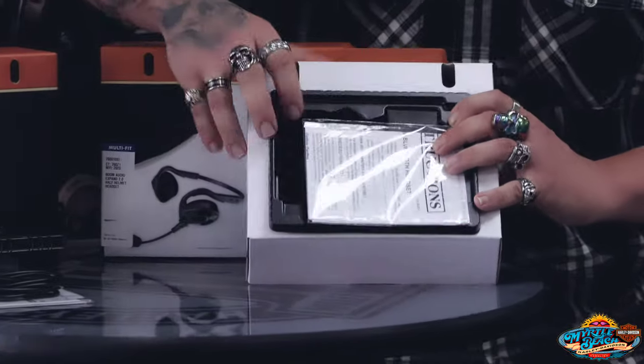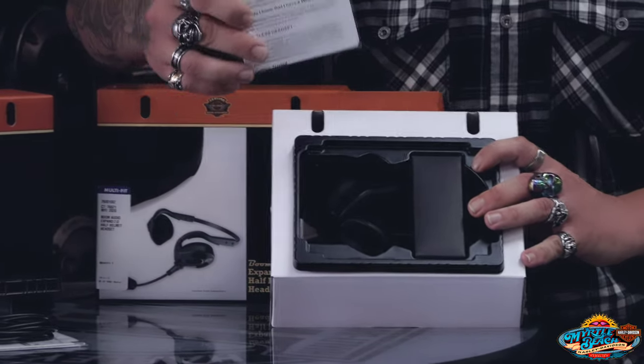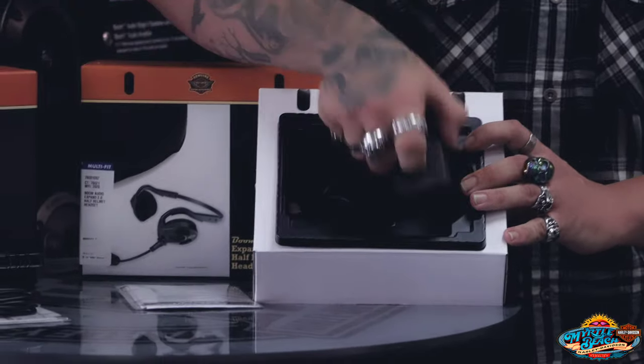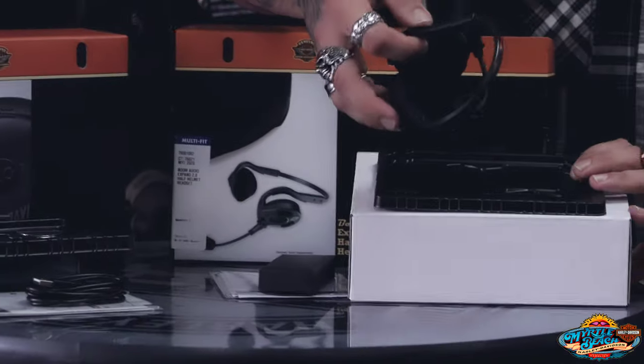It gives you the full functionality of Bluetooth. There's a very small set of instructions — there's not a lot to these. It's just a three-button setup to get this to work properly. As you can see, this is going to be your charging cord here in this box, and then the headset itself.